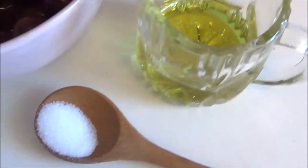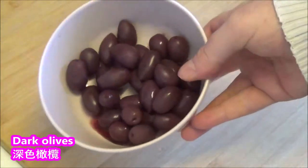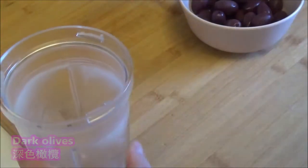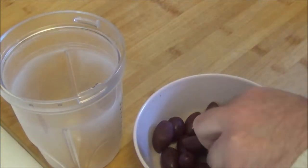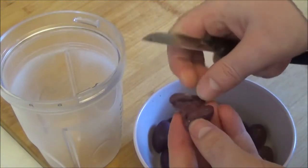Let's get started. 3-4 minutes, 7 minutes, 3 minutes, 7 minutes, 8 minutes, 4 minutes.